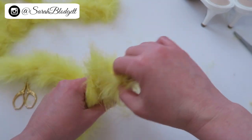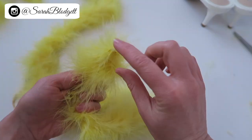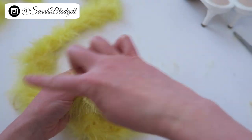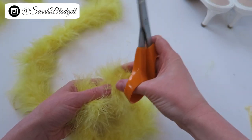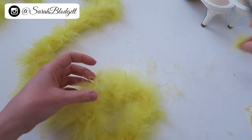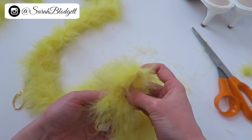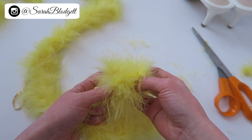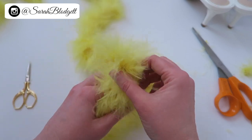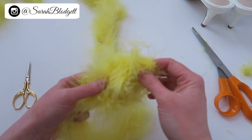What I did was loop the marabou around so you have a little knot — you don't really see the knot; this is your face. I'm going to trim this a little bit because when I snipped it from doing the other one I cut it in an odd place. So I'm going to snip this. This is the chick's face, and it's still knotted in here which gives you a bit of a body. I found that looping it a second time just gave it a little more fullness.